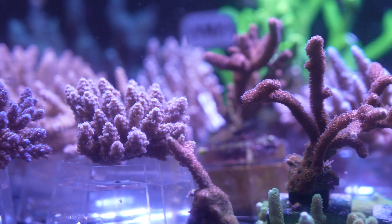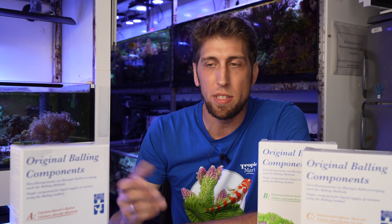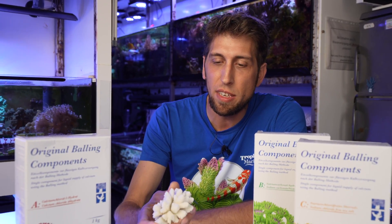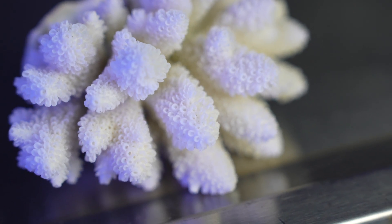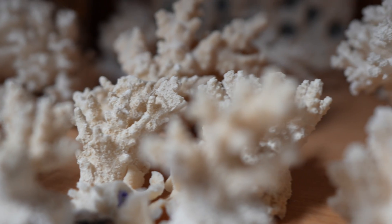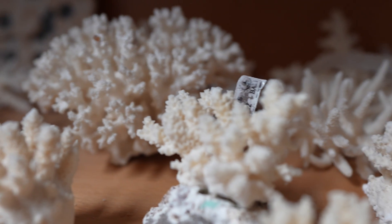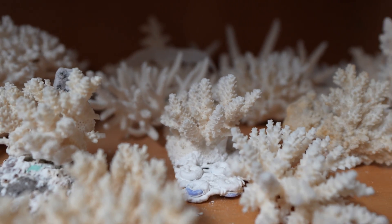A coral tank stocked with stony corals needs a supply system to level out the consumption of the corals. When corals grow, they build their calcium carbonate skeleton, as you can see here, which is comprised almost exclusively of calcium carbonate. They produce it by taking calcium ions and carbonates from the water, forming these wonderful, beautiful skeletons. Corals take calcium and carbonates from the water, thus reducing the concentration of available calcium and carbonate.